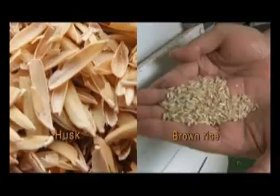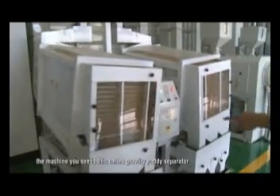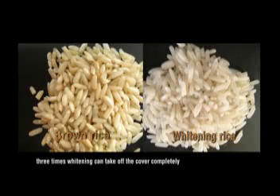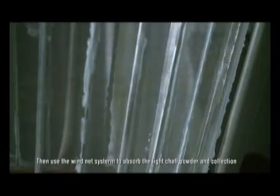The machine is called suction type. The machine you see is called gravity paddy separator. The working principle is to use the different size and proportion of the husk. We usually see a rice whitener machine during the whitening process. A system absorbs the light chaff powder at the collection.